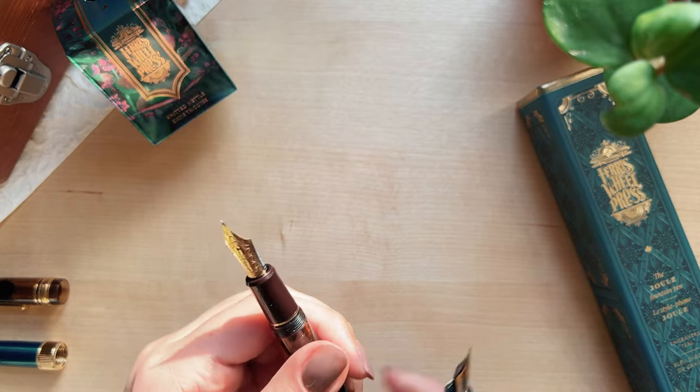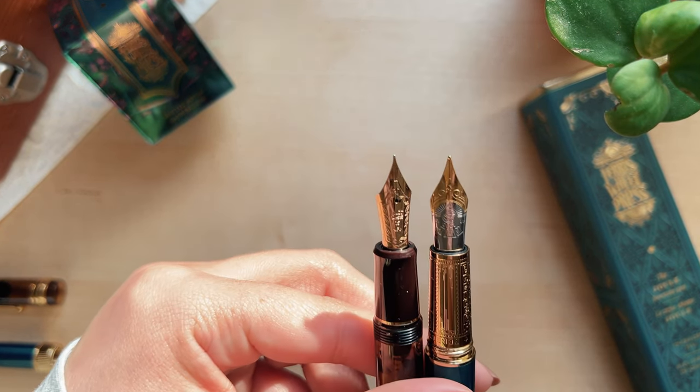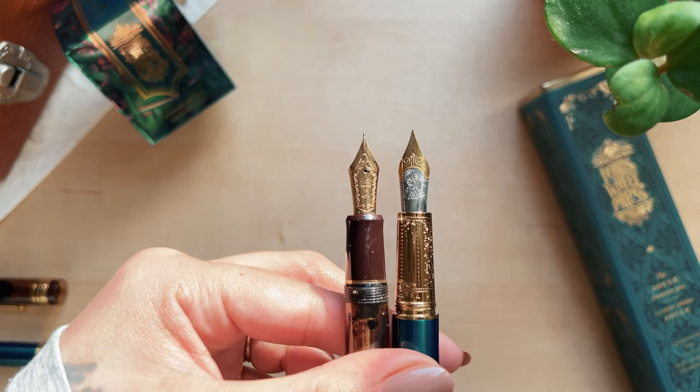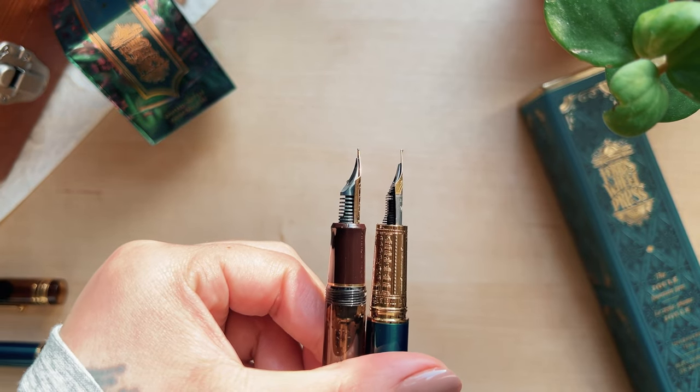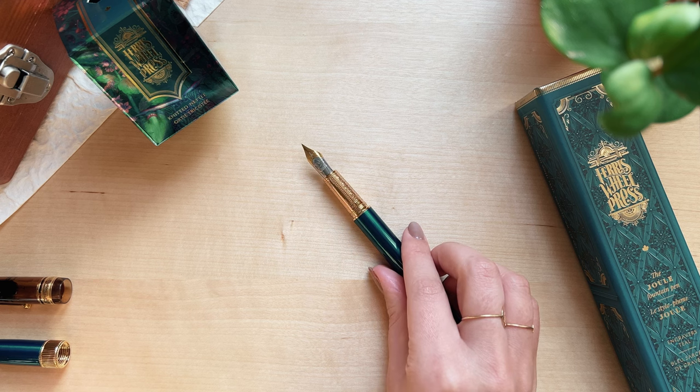The Ferris Wheel Press has a large nib which I love — I love large nibs. I'm also curious about that feed. The feed is a very unique shape and I wonder if that allows glitters to flow more nicely through the pen.